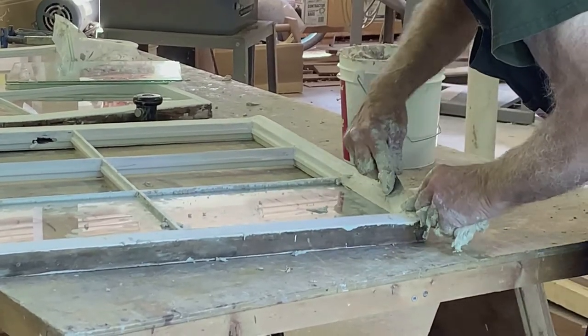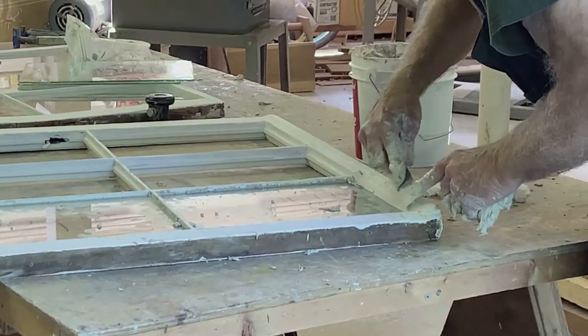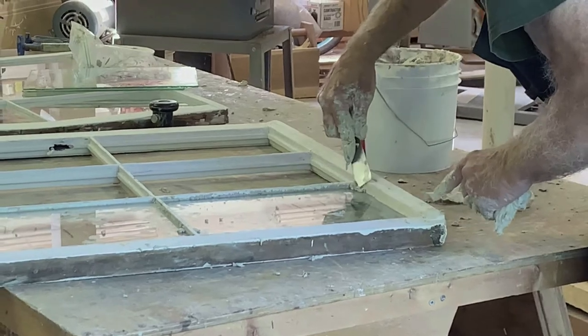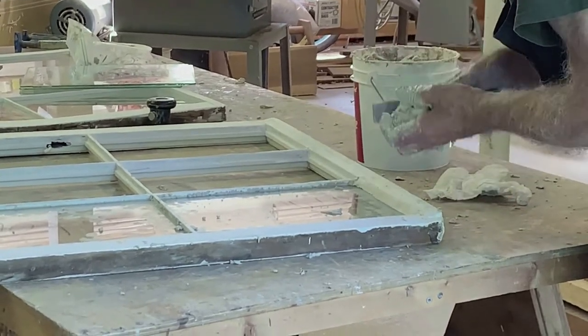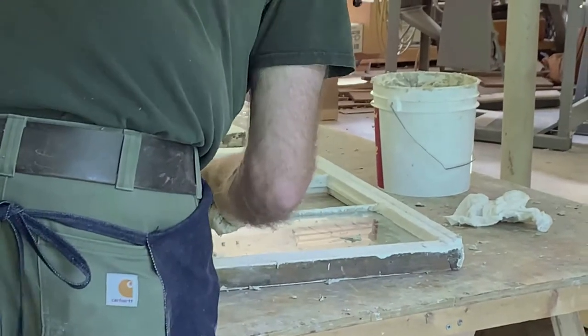These are the windows — the sashes from the Roach-Jones-Duff coachman house. These are the ones that we put pegs in the corners last time — yeah, the same windows.